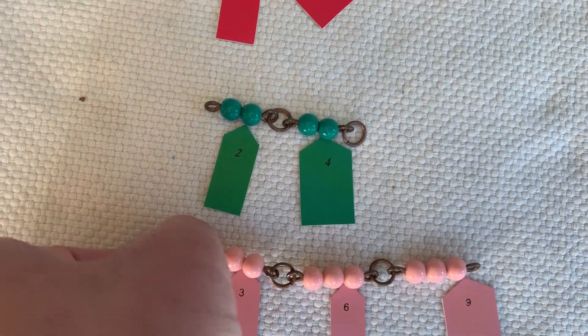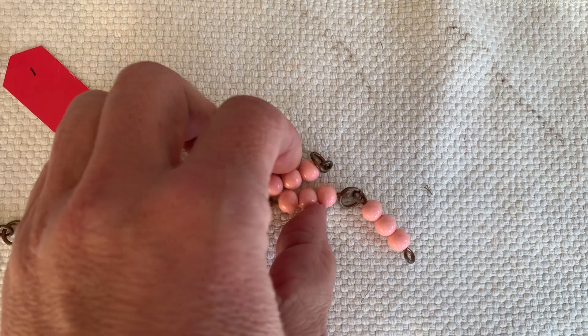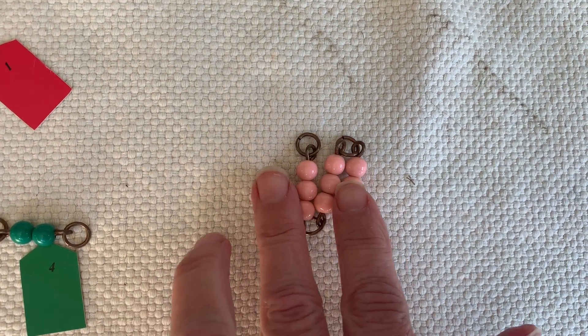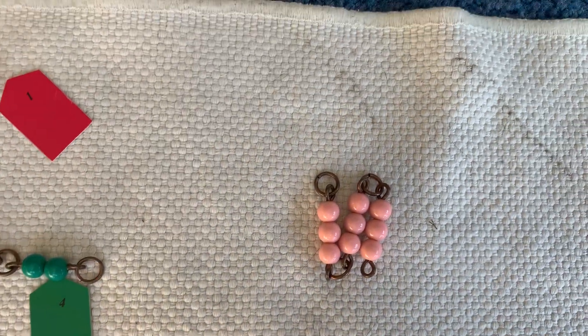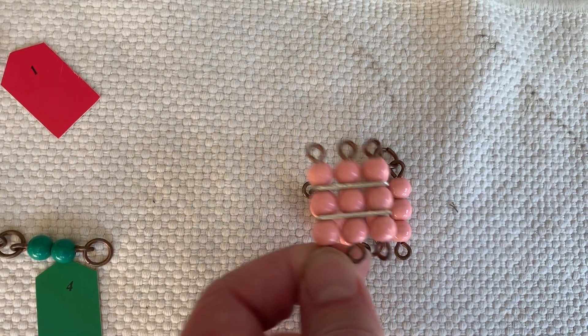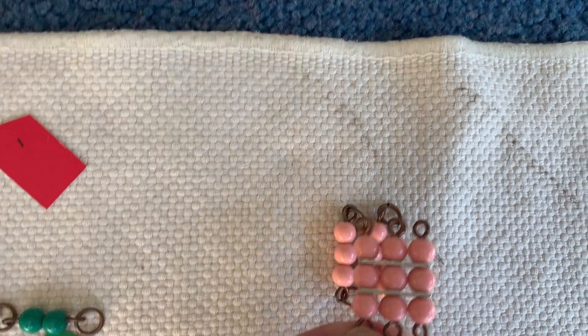Now the fun part is if you fold it up, it's a square. Do you see that? And it really is a square. I can show you by superimposing this square on top. See? It's a square.